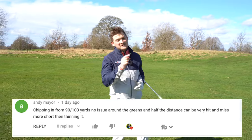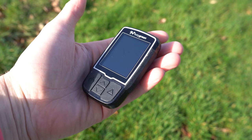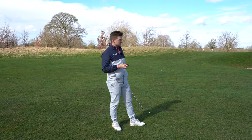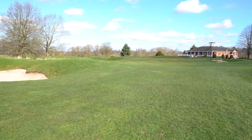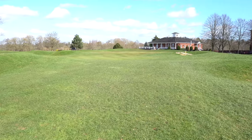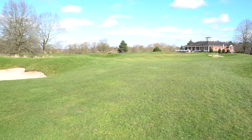Right Andy, let's sort you out - and let's sort out everyone watching right now. I've got 50 yards to the middle, and that flag is bang on middle. So that's where this issue is going to stem from. The flag is tight to that bunker, so this makes that shot even more tough because I've got to be super accurate with it.